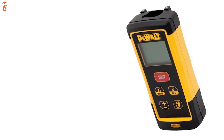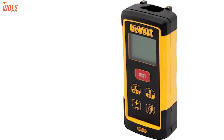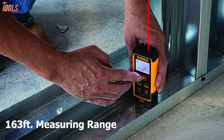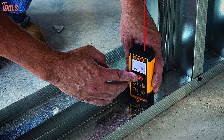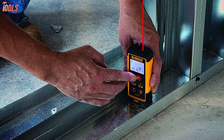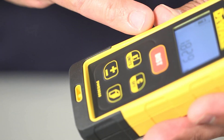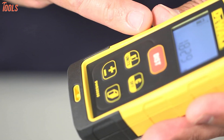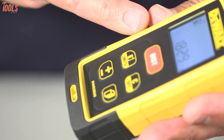Presenting the most durable laser measure tool, the DEWALT DW03050, a high-performing and long-lasting accessory that will stay with you for a long time. With a 163 feet measuring range, this laser distance measure automatically calculates area and volume with ±1/16 inches accuracy levels very quickly and easily. For indirect height measurement, it uses the Pythagorean method to measure distances even when point A and/or point B isn't accessible for linear measurement.